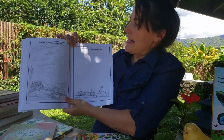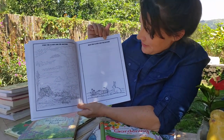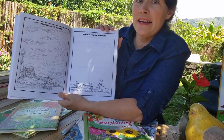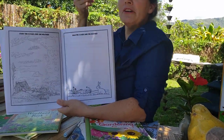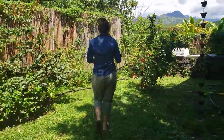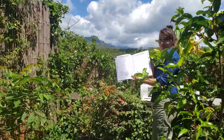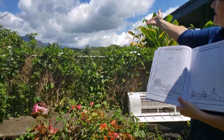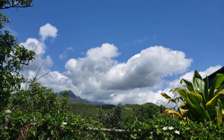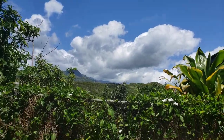Now we're going to study the clouds and the weather. Draw the clouds and the weather that you would see outside your own property today. Let's go look and see what kind of weather we're having here in Hawaii. You would just take a look at the sky and draw exactly what you see, and then study what types of clouds those are.